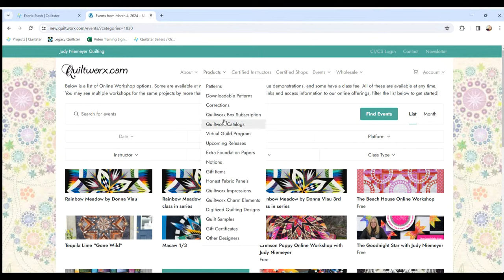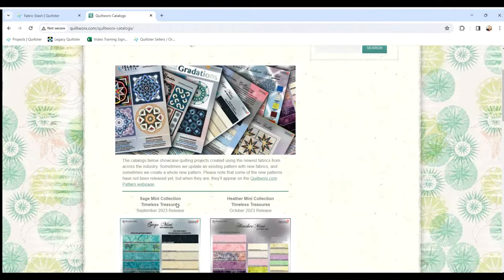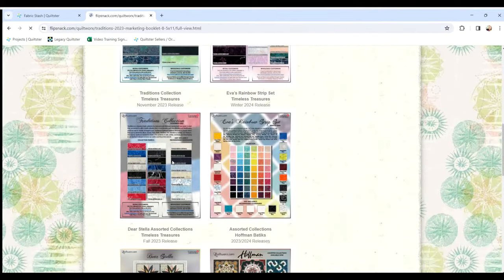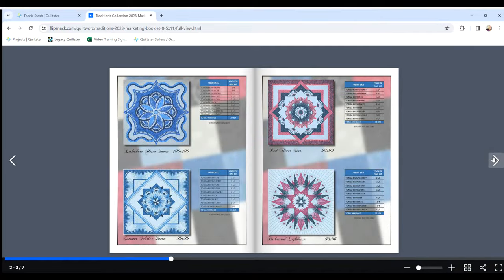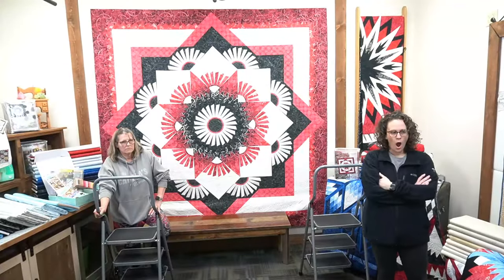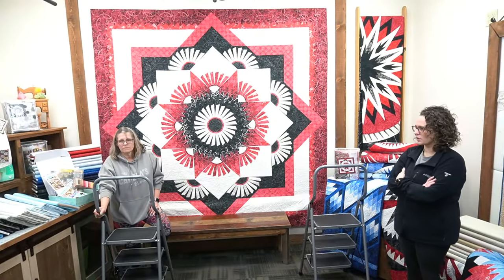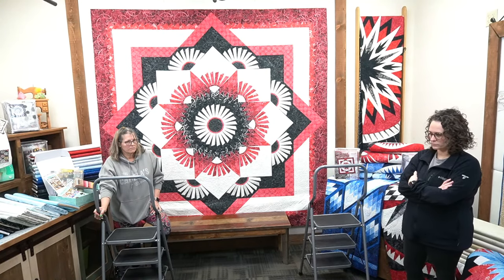Another place you can find it is the QuiltWorks website — under Products and QuiltWorks Catalogs. You can scroll down and there's a catalog with pictures of all the swatches, many of the quilts, and everything we're going to show you today. I think we're ready to show off some quilts — let's start with Red River Star.